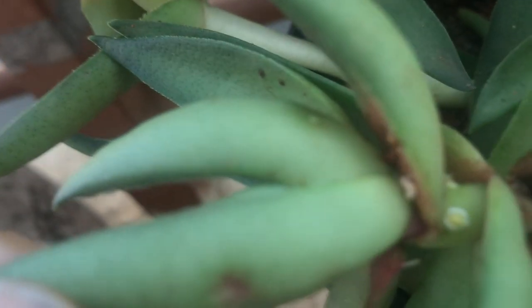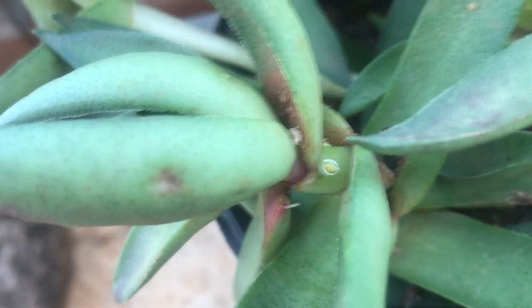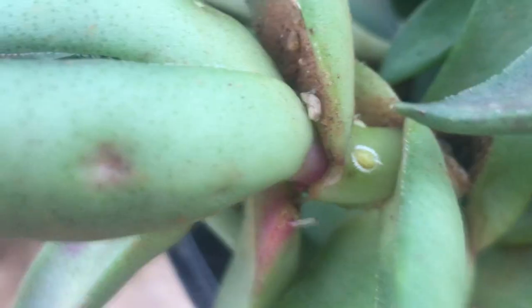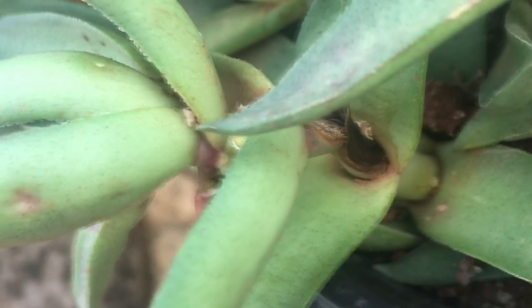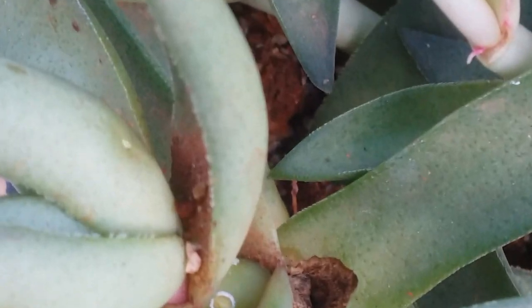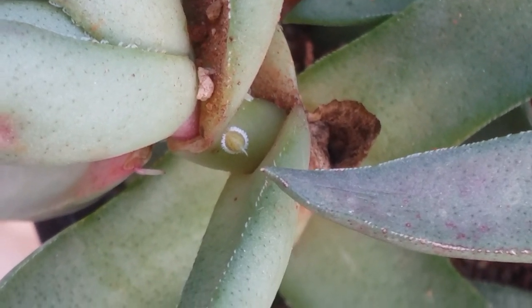In fact, these are much more dangerous than mealy bugs. What exactly do scale insects do? They will attack the stems of your succulents and attach onto them — it's very difficult to brush them off. They will attach onto your succulent stems and suck up all the juice or the sap of the stem, due to which the stem starts to turn brown and weak.